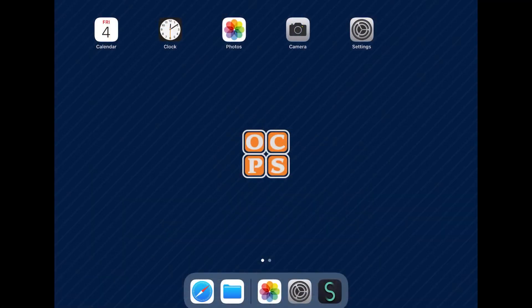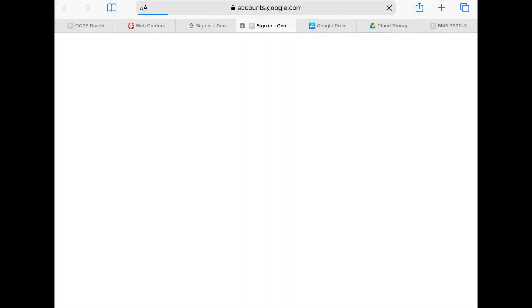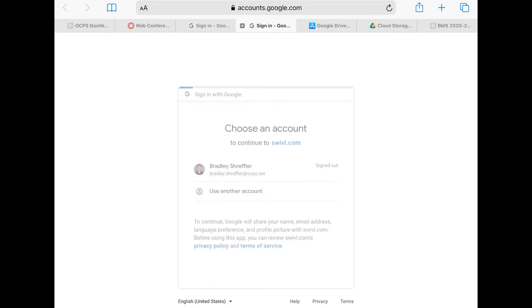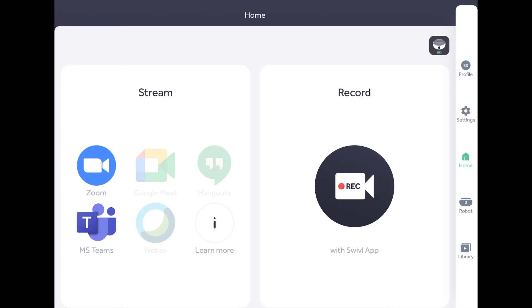Once we've connected the Swivel, when we turn the iPad on, the first thing we're going to see is a prompt asking if we want to allow access to the app. From here, we're going to sign in with Google. If you haven't signed in yet, you'll need to click the account icon to sign into your Swivel account. You'll sign in with Google using first name.lastname.ocps.net and your usual password. Once we get back to the Swivel website, we'll say open this page in Swivel and click Open. That will take us back to the Swivel app and have us logged in.